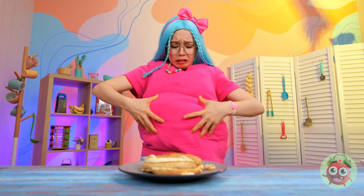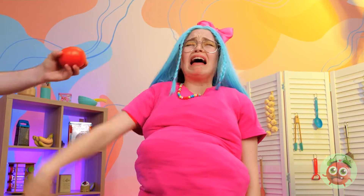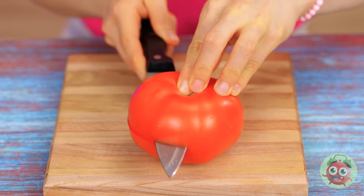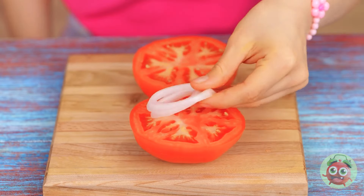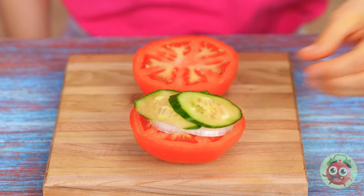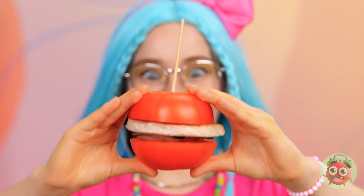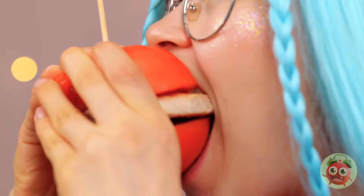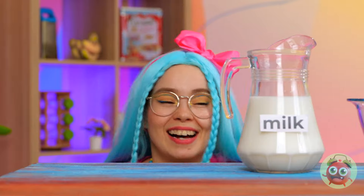Did you know that cucumbers help with bloating? And a potassium-rich tomato will make a perfect substitute bun. We can even keep the onions in the chicken patty. A handy-dandy toothpick will keep things in place. Personally, I'd flip it over and eat it like a candied apple.